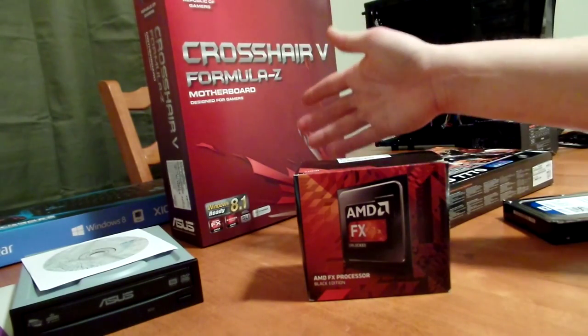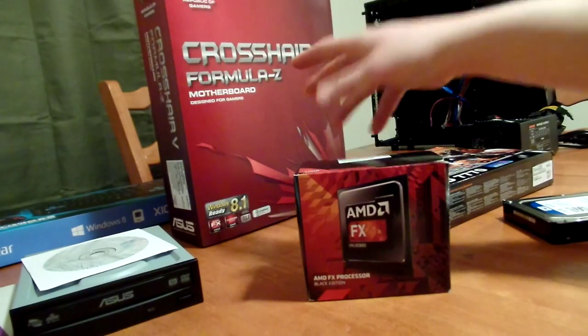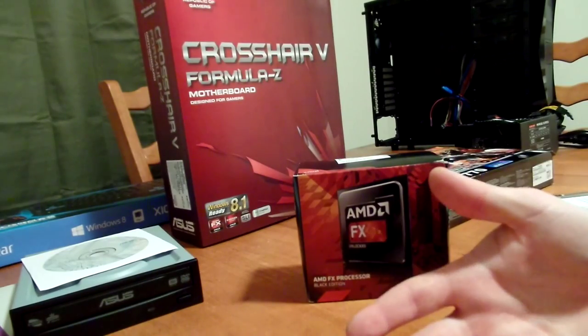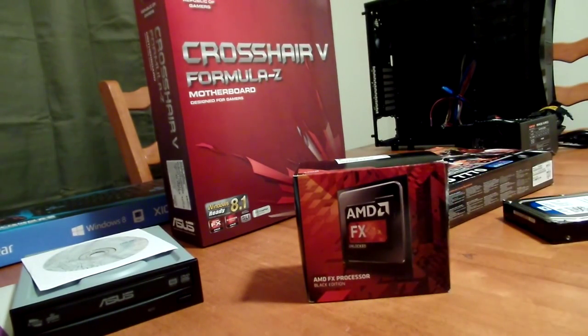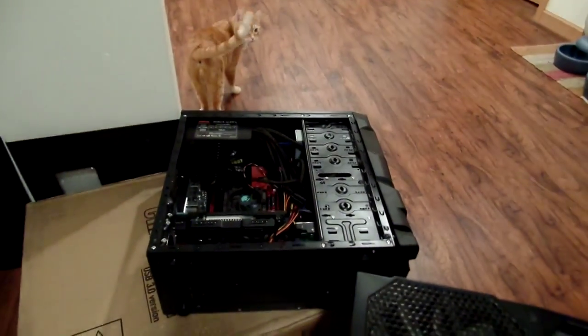Another great thing about Asus is you can overclock, and it comes with built-in software to overclock your processor, which is really nice. But the problem with overclocking is it draws more power and hence more heat, so you've got to be careful. That is another reason we want a big case — so we can put fans in there and do a water cooling system if we want. When you do a smaller case, there's less airflow and it gets really compact in there.